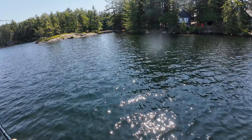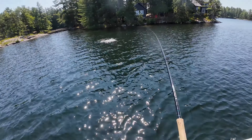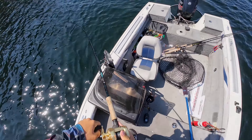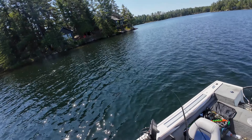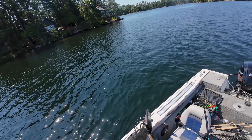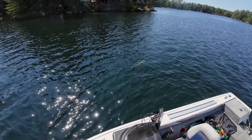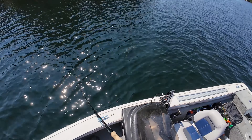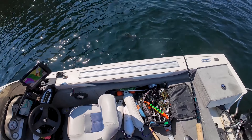Yeah, musky. Oh yeah. Musky. Yes. Fish on, musky. Big one. Oh yeah. On the black tube. Oh yeah. Look at that one.